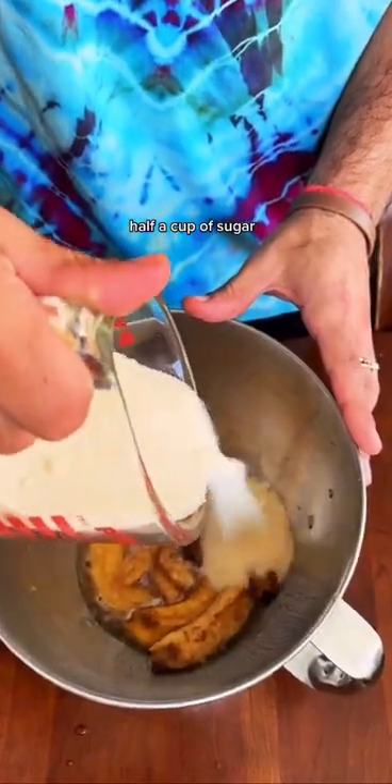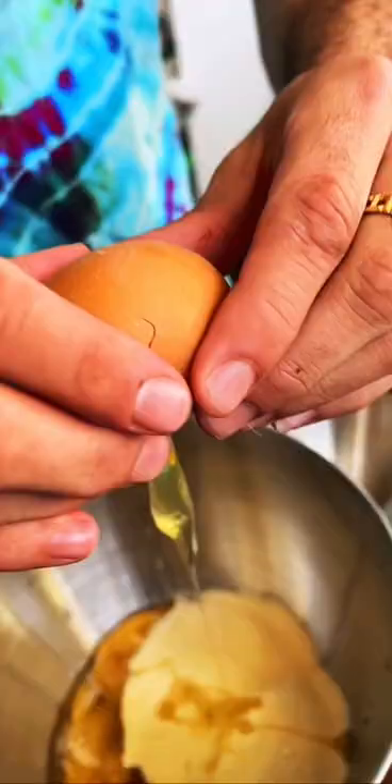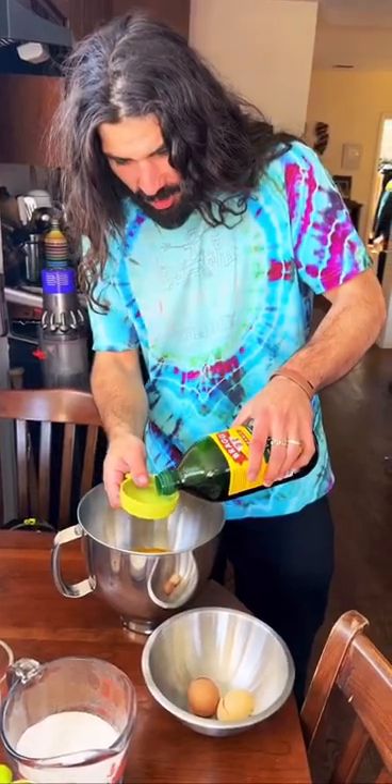Compost these. Half a cup of sugar. Egg time. Half a cup of olive oil. You know what to do with the extra. Mixer baby.